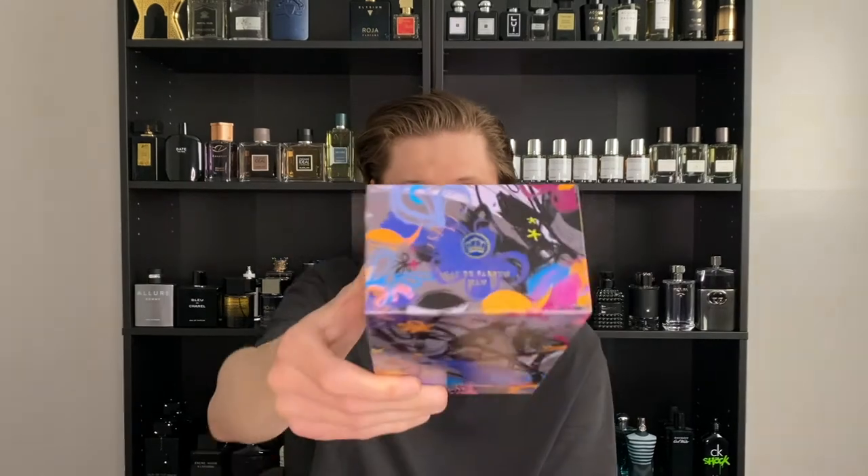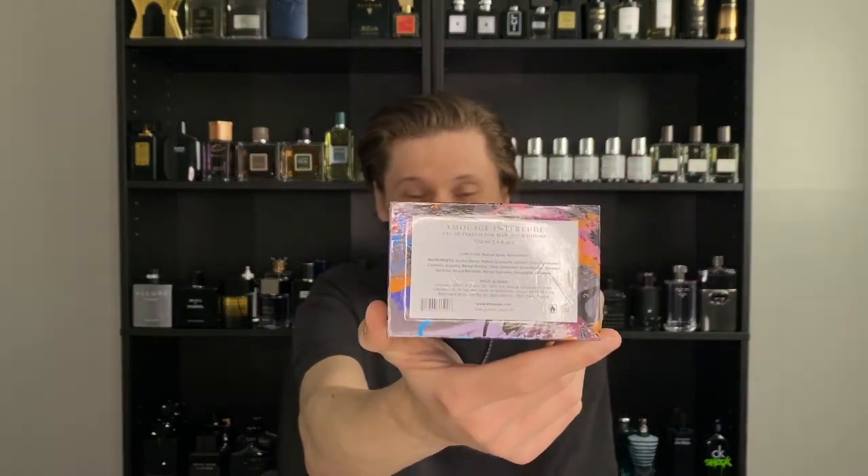We always start these reviews with packaging and presentation, so let's look at that. Starting with the box that Interlude Man comes in — it's an absolutely beautiful presentation, like a work of art. On the top it says Interlude Man and Amouage with the logo. On the front you have this nice crest, and nothing on the back or sides — just that art all the way around. The box is very, very hard, and on the bottom you have your batch code to authenticate your product.